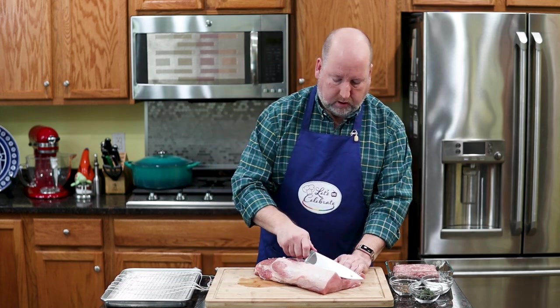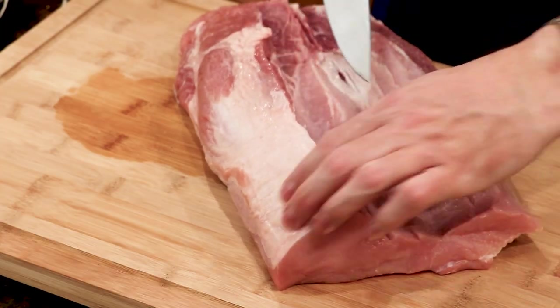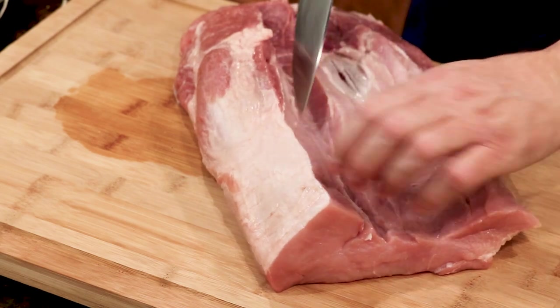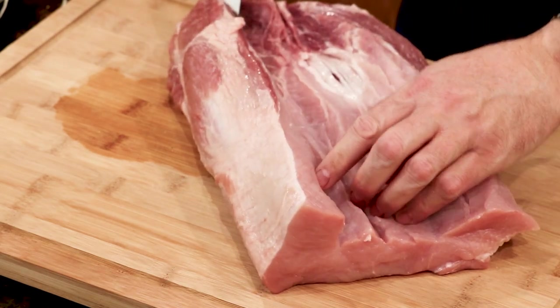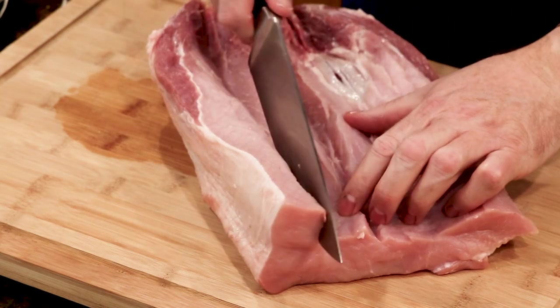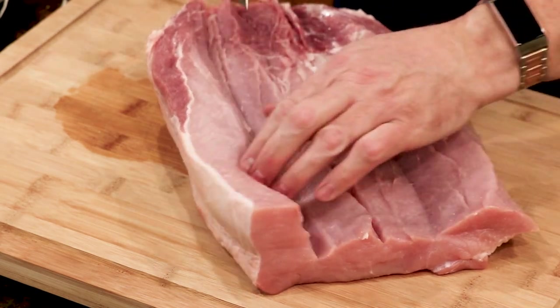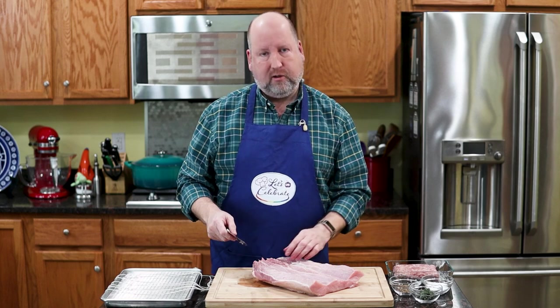If you're really scared to do this, your butcher could do this for you. But really, you might as well do it yourself. Just take your time. If you really cut too deeply, cut a chunk off — don't worry. Just cut it across, make pork chops, you'll be fine.